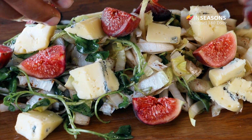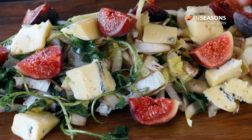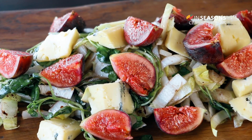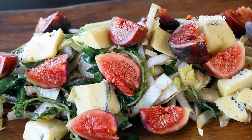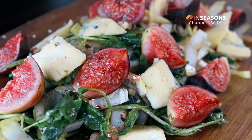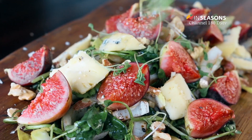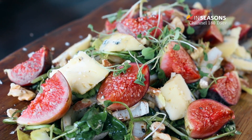Now I'm going to add the figs. Now that we have all our ingredients, this is the time to put your Maldon salt and the ground pepper. And then to finish, that's why I recommend to add the nuts to make it look pretty.